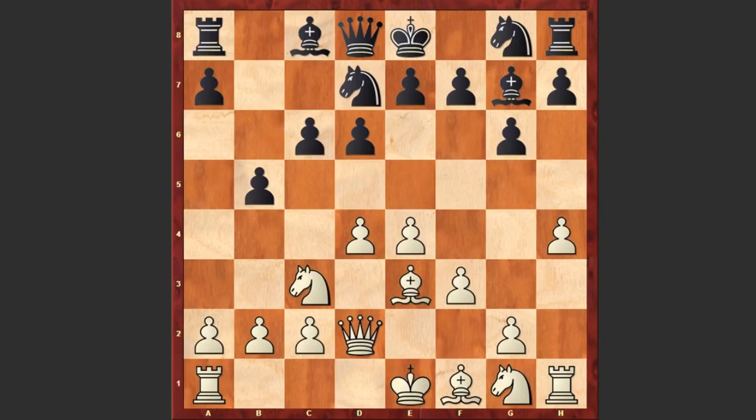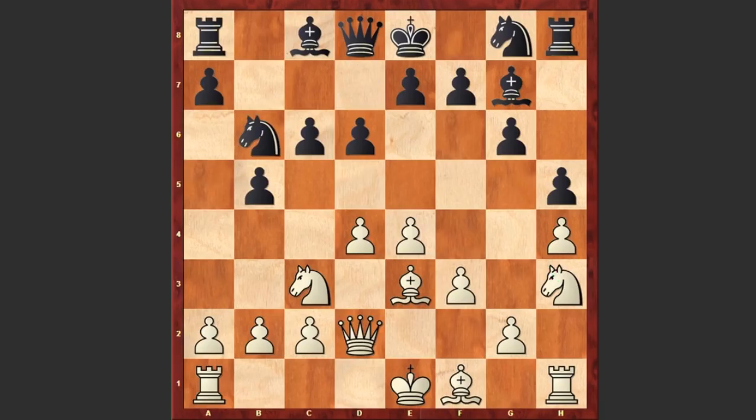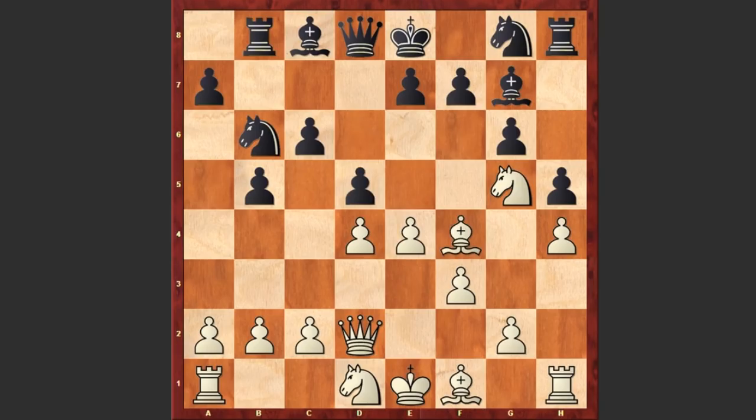Nd7 was played and here we go — h4, h5. Black is stopping white's pawns from advancing further, but this creates a hole on the g5 square. Now Morris Ashley plays Nh3, the knight galloping towards g5. Nb6, Ng5, Rb8, Nd1, d5, Bf4.